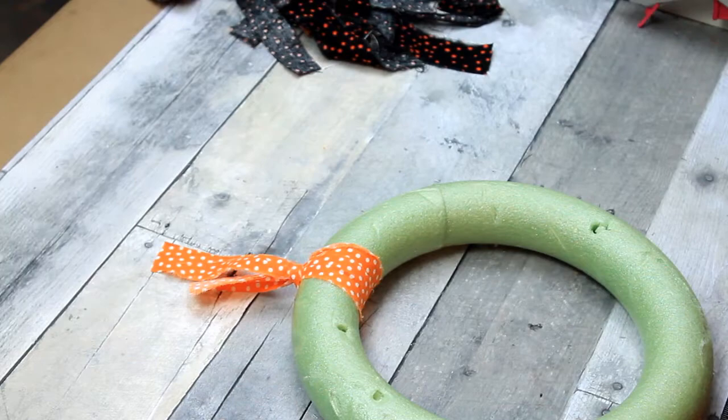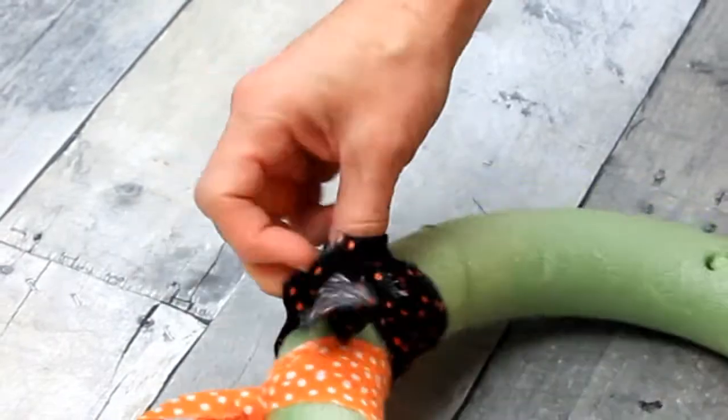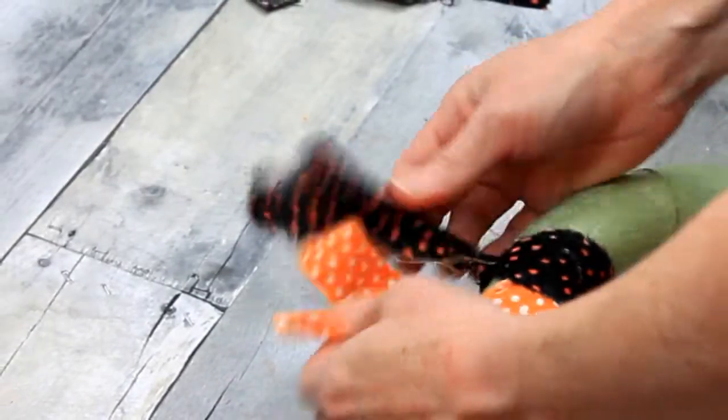I'm just taking these strips, removing some of the loose threads, putting the strip under and pulling it through the loop. You can just pull on it a little bit and it will tighten up around there. No need to use any glue for that.